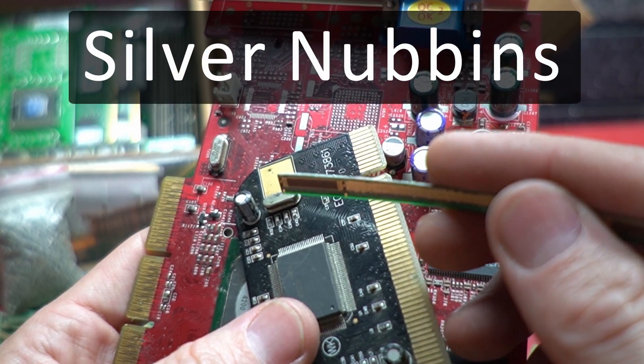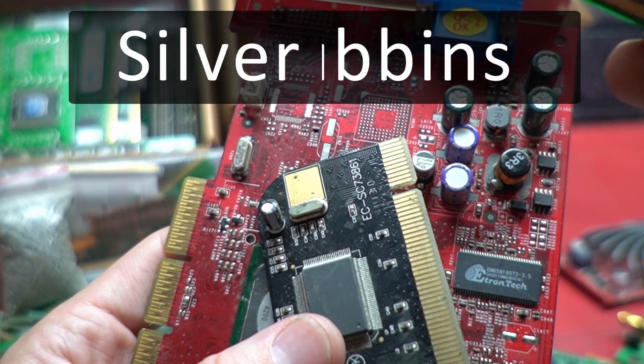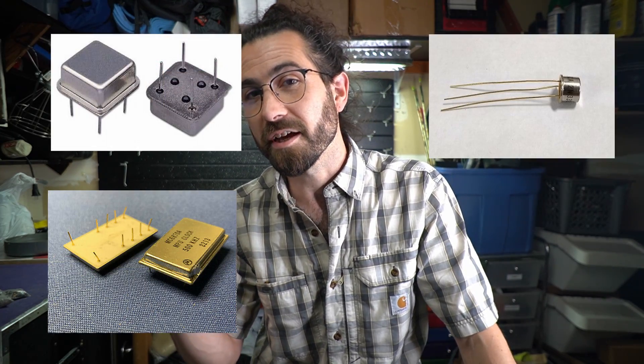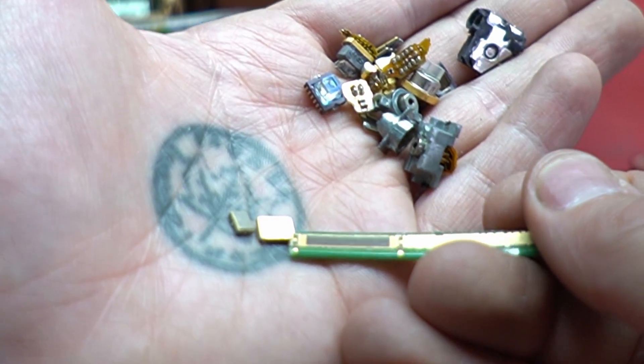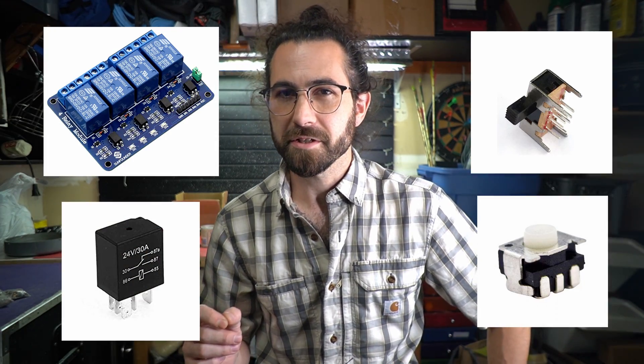Now a bonus category we're going to call silver nubbins. A lot of these are crystals — they have a little piece of crystal inside with a small bit of pure silver attached. The bigger ones with more legs are oscillators. They can have gold legs and a gold-plated base, which extends all the way to the inside, so they're worth checking. The best ones have a gold rim around them — they're really tiny but have the best value by weight. There's also silver and sometimes gold in LEDs, but that will be difficult to recover. Relays and switches also have little bits of silver in them.